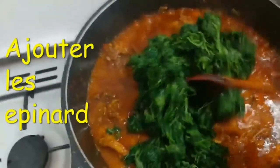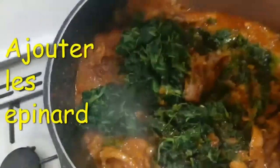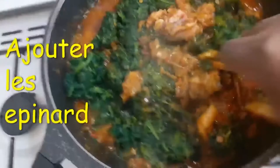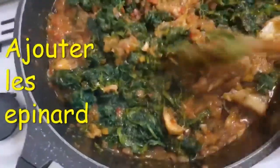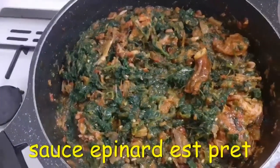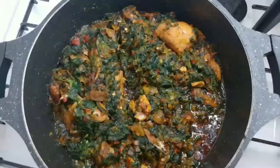Now I'm adding my spinach - that is the last thing. Sorry, my camera was not recording when I added the pepper, but the pepper was added last. Now I add the spinach and leave it to cook for just about two minutes. And that is the end result of my spinach soup - look at it, it is very, very lovely!